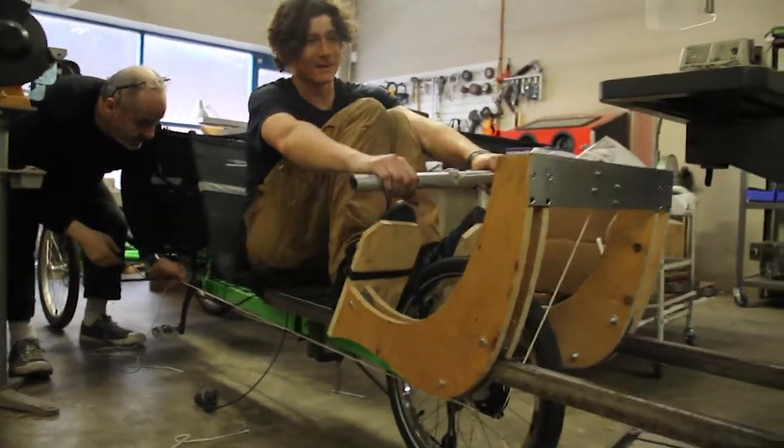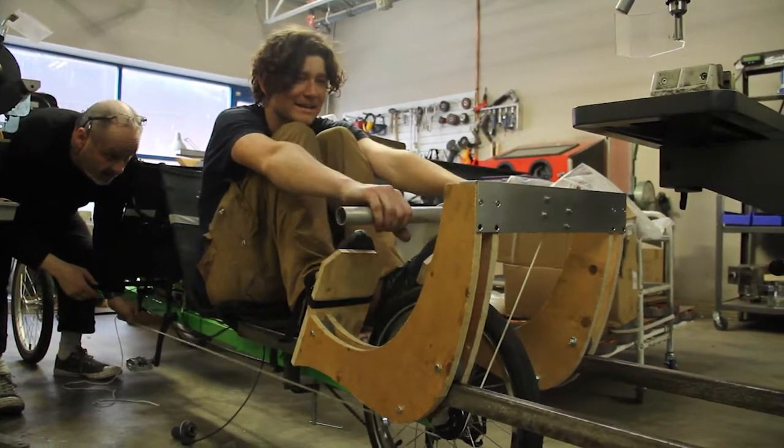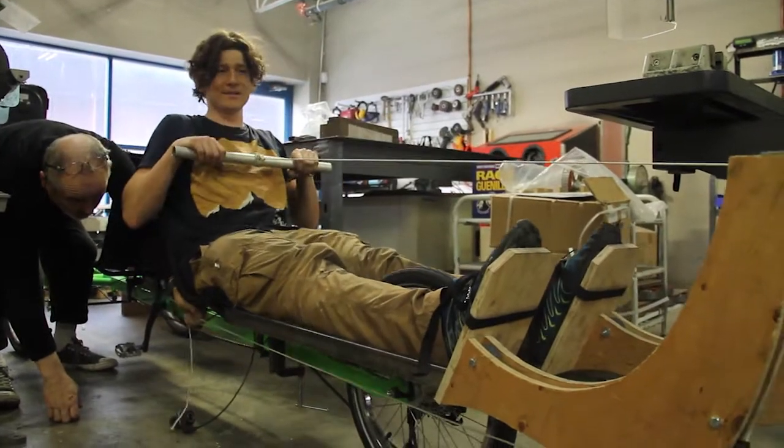My goal was to do something that felt like an actual rowboat. On a rowboat, you swing right in, and you initially push with your legs, then your back, then your arms.